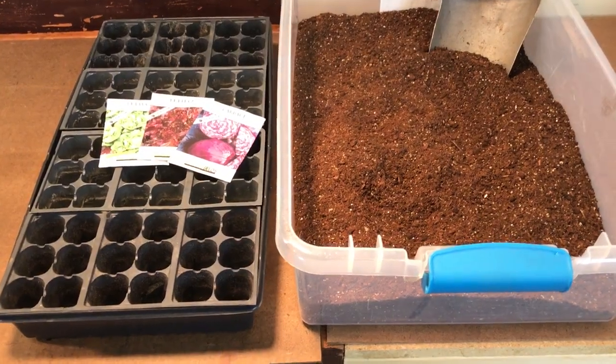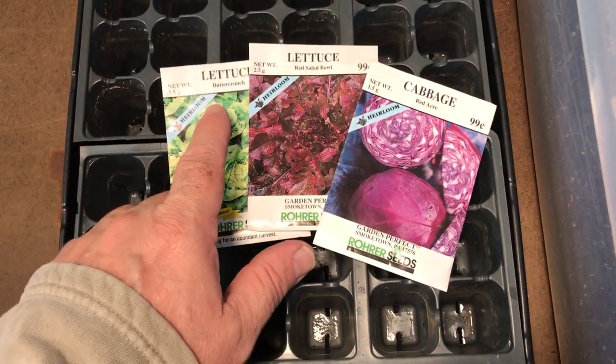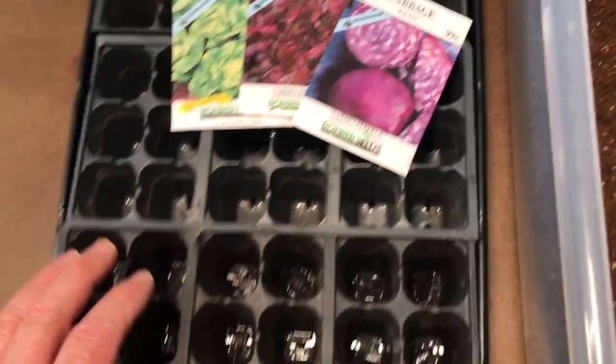Welcome to my backyard garden. Today we're going to plant some cool weather crops to get ready for the season. I'm going to put a couple varieties of lettuce — butter crunch and red salad bowl — and I'm also going to do some red acre cabbage. I like the red cabbage.